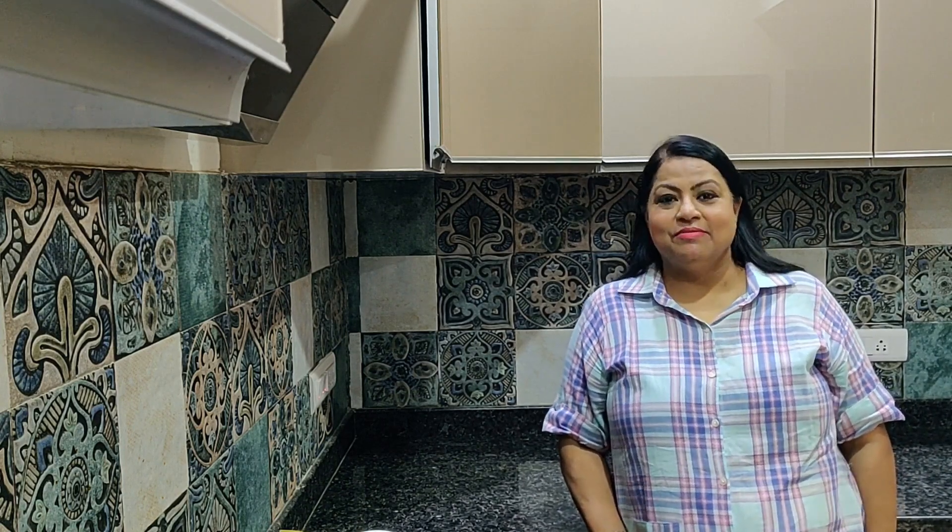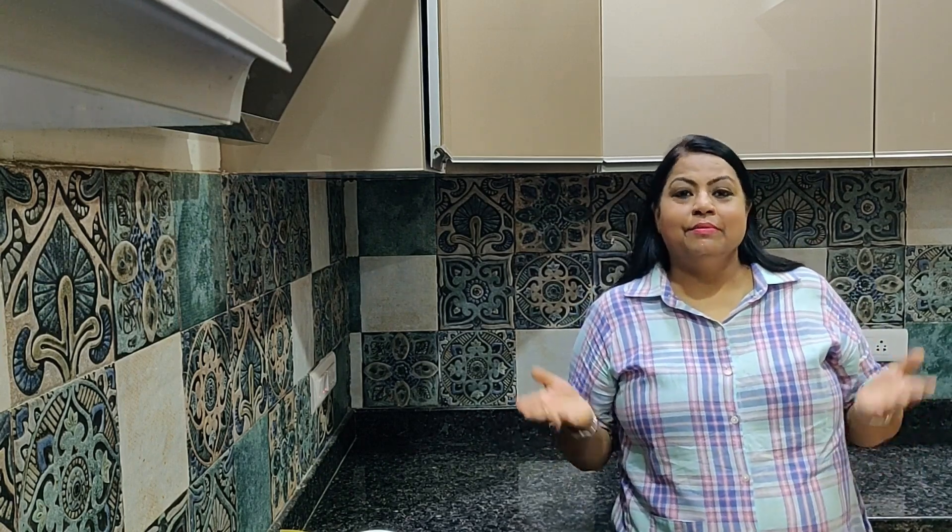Hello friends, I am Shashi Nahata and welcome back to Masala Maastri. It's monsoon and in this monsoon, we are in self-lockdown. We are experiencing a lot of difficult times.